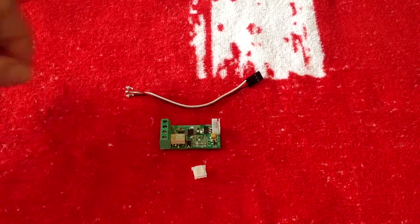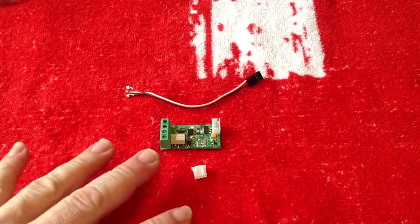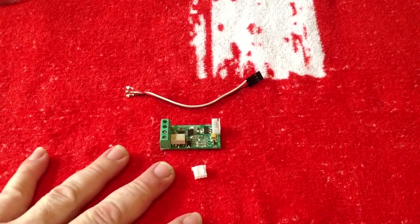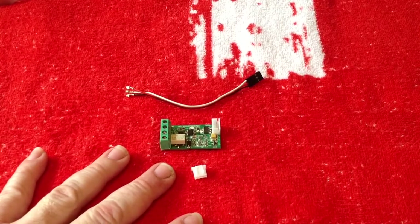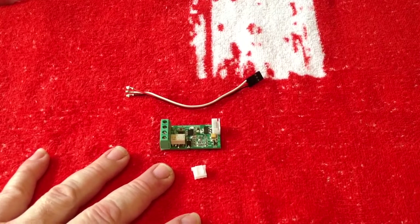Hi there everyone. In this video I would like to run through how to set up the new wiring on the new Komodo Plus board. As I said, you need to swap around a few wires to utilize the flash port, and this is how it's done.